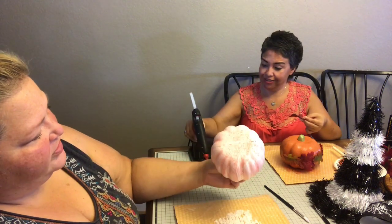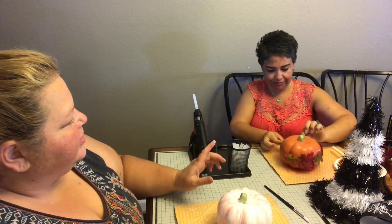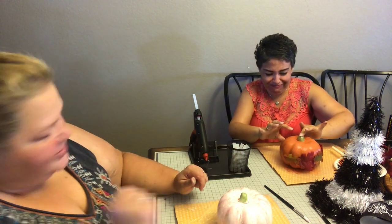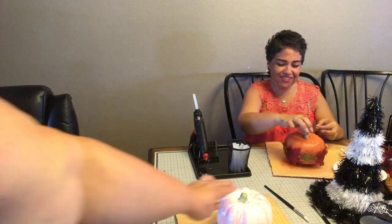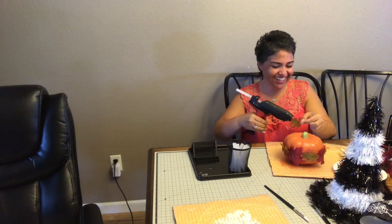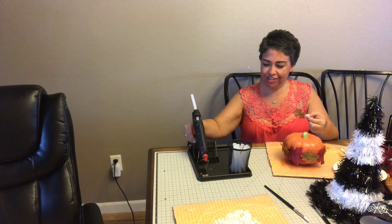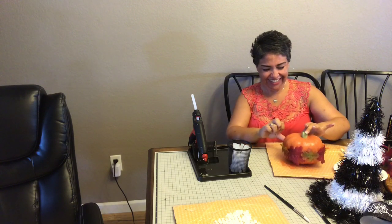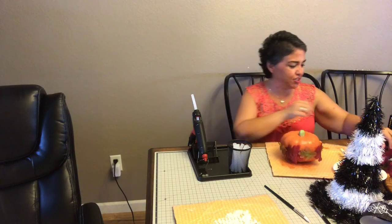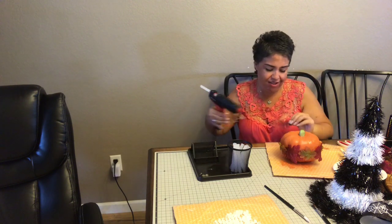I haven't burnt myself yet — that's very good! Okay, I'm gonna let you finish this up because I'm going to go spray paint mine outside. I'm almost done. I know, hurry — quick like a bunny! But don't run. I was one leaf short — I tried to guesstimate and got it wrong.